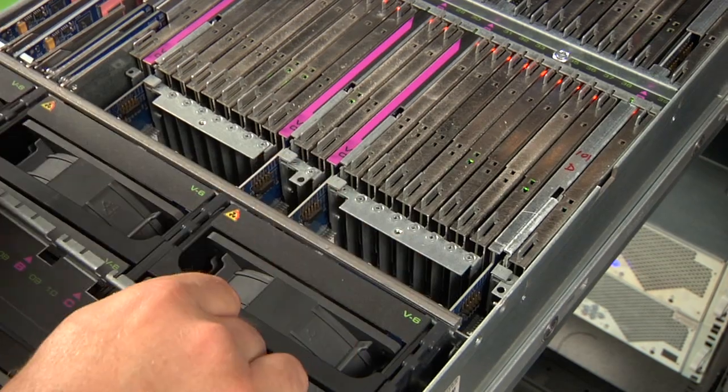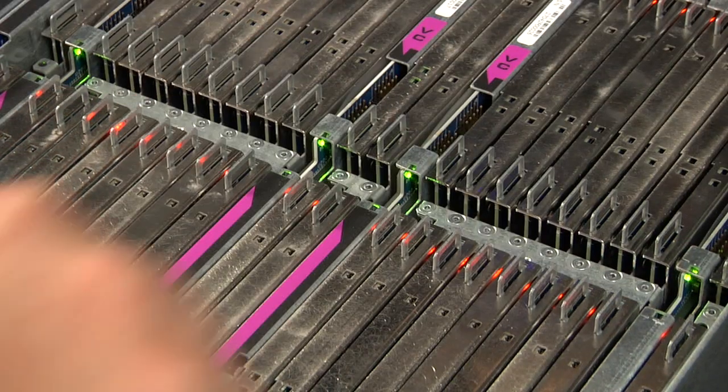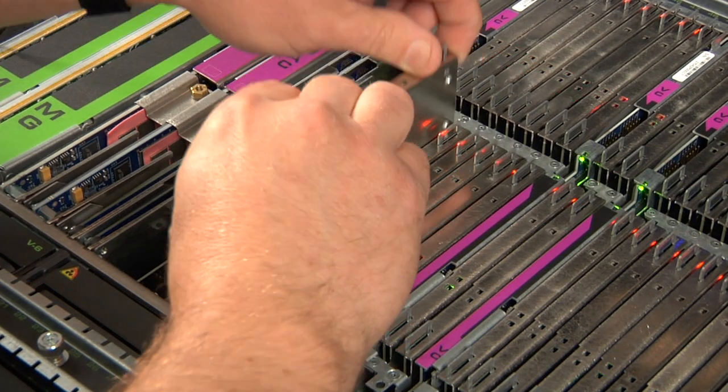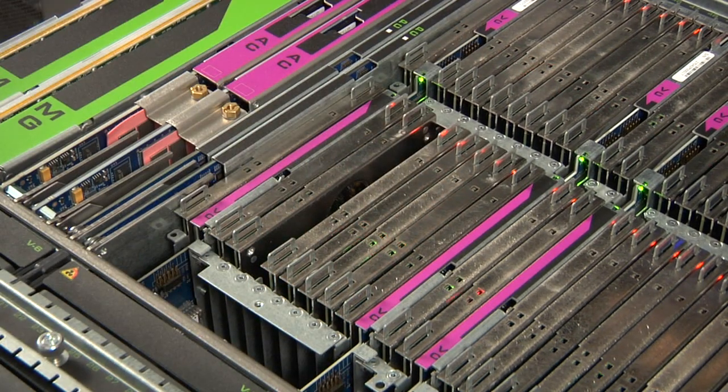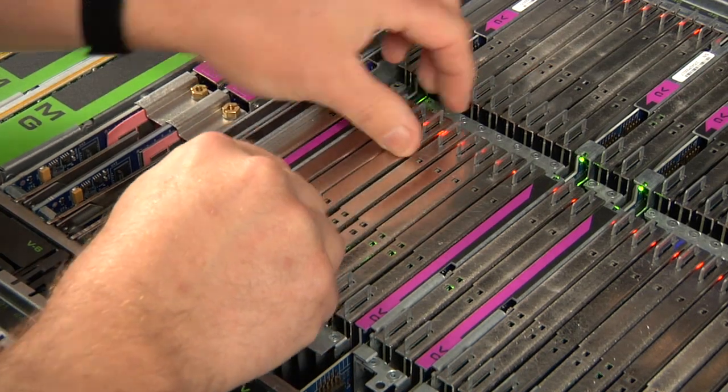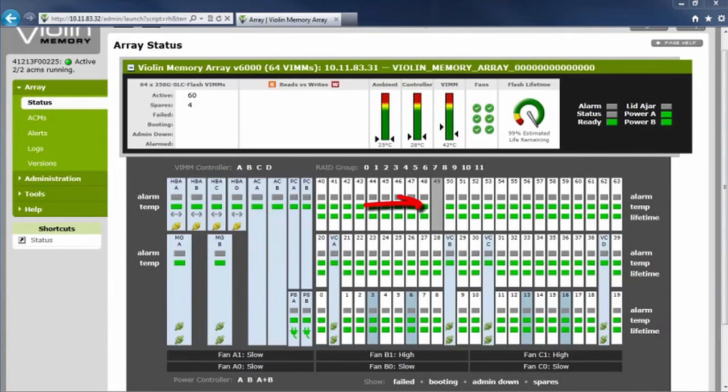But can a board be truly hot-swappable? Let's watch how the VIM replacement process works in real life. Unlike RAM DIMMs, VIMs are hot-swappable. If a VIM fails, the system instantly switches to a hot spare VIM with no loss in performance. Here's what it looks like in the management GUI. The VIM goes gray, then the VIM controller that manages that VIM shows an error.